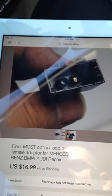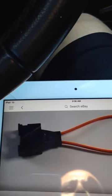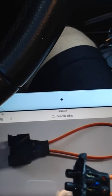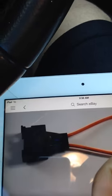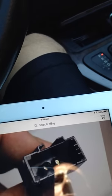The first thing I did, I ordered this - it is called an optical loop bypass, and this is what you need. It has a female end and a part over here. This part I think is only for the 7 series, so it didn't fit on my car. I modified it with a nail cutter, that's why it looks different.